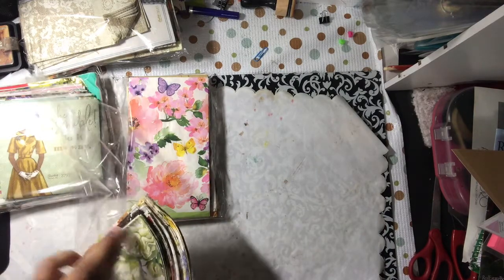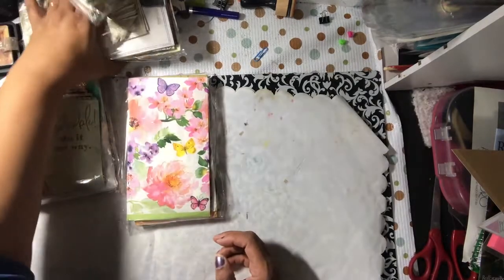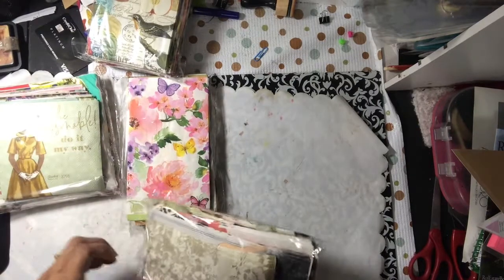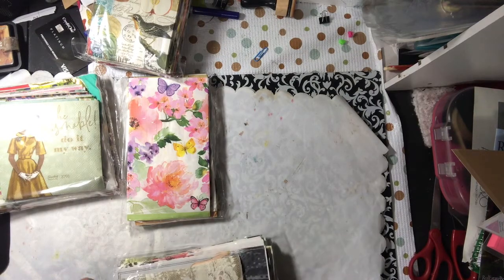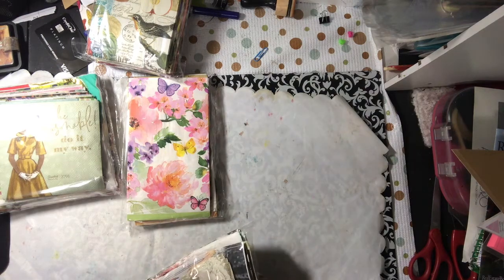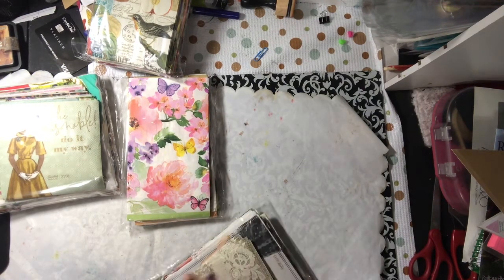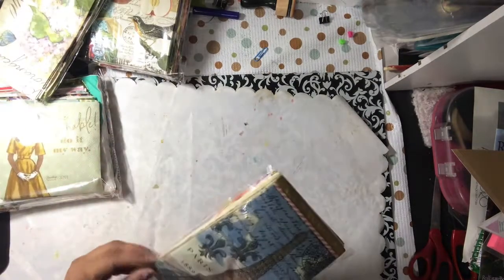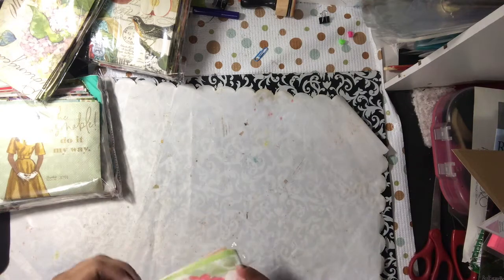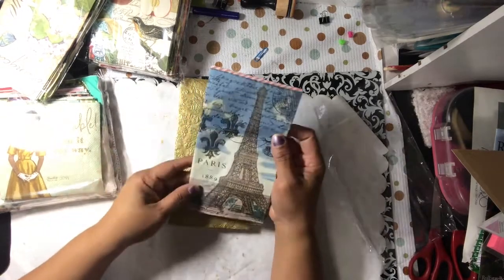It's amazing how you accumulate napkins and you don't even realize how many you have. Well, I did know I had a lot — I feel like I didn't know. Look at that blue Eiffel Tower. Pretty.